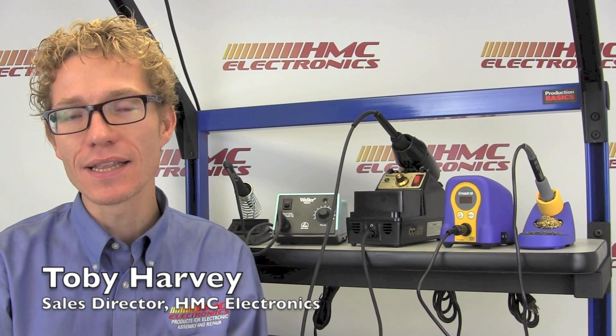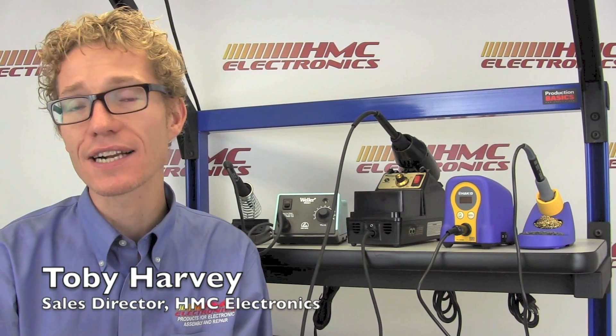Hi, this is Toby with HMC Electronics. We're going to be taking a look at some of the best soldering stations for the electronics hobbyist.